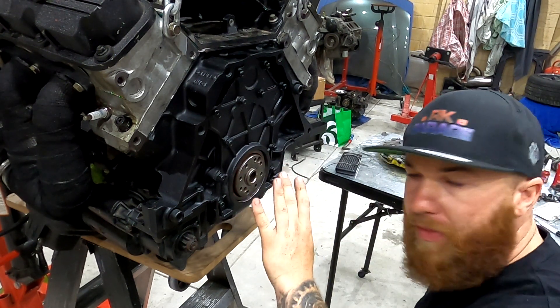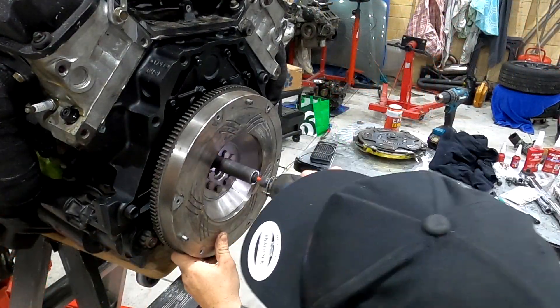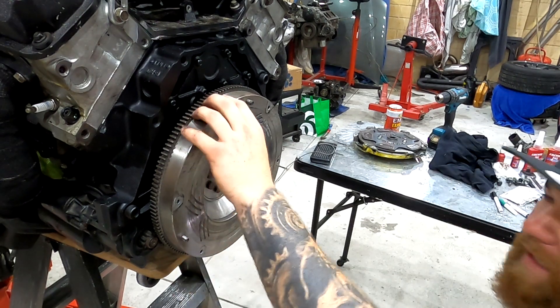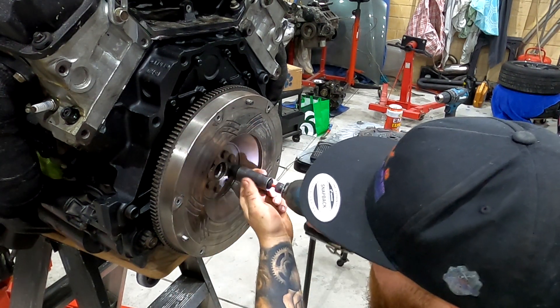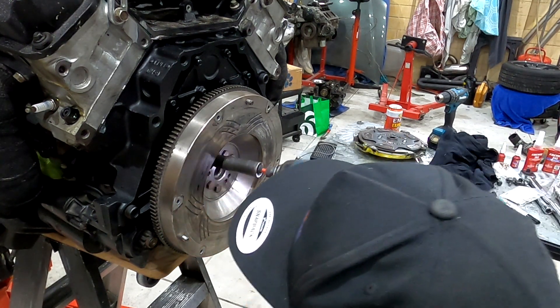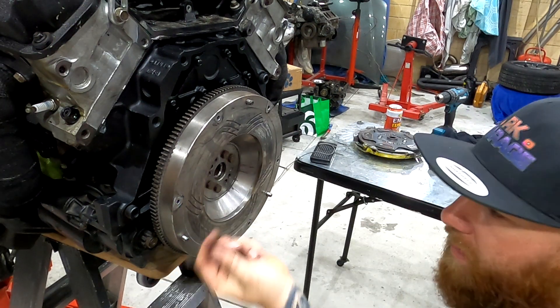Alright, let's move over here. We're going to get the firewood and line it up so that it lines up with all the bolts. Just make sure that the crank is nice and flat, then I like to just remove the bolts around the holes you're drilling so we don't hit them.